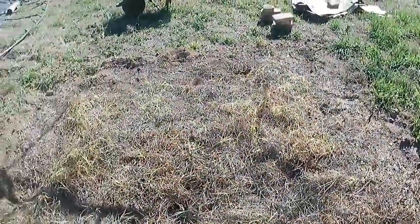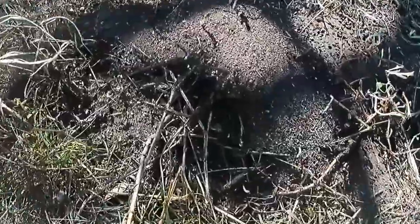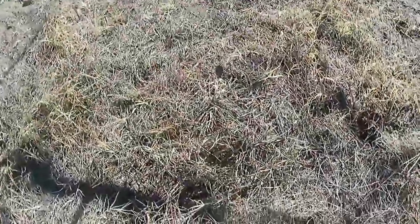This is what we got when we pulled off the tarp: a lot of yellow grass, a lot of ants, and a giant ant nest. It's pretty crazy — look at all those, there's ants running around everywhere.